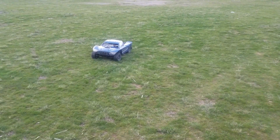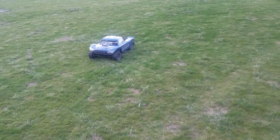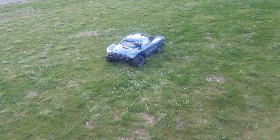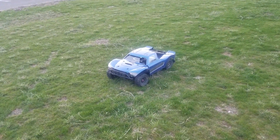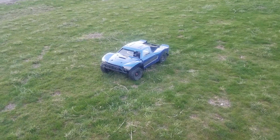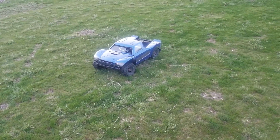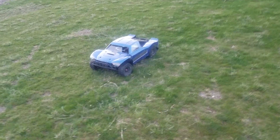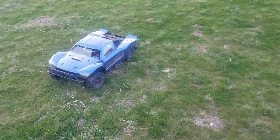Hello everyone, Alex RC Freak here, coming at you with a video on my Losi 5T. This has an OBR 30.5cc pro stock engine — full mod, stroked out, lightweight flywheel, race clutch — and a Bartolone Racing unsilenced chrome tune pipe.